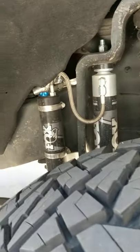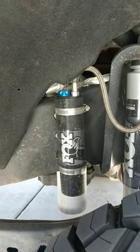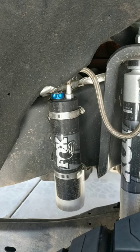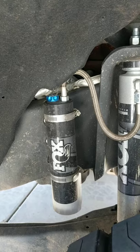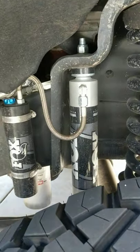They don't mount on the reservoirs — just the way the shock mount is. They come with a separate mount for the reservoir. You can see right on top I mounted this one so the adjuster is on the top, and on the other side the way the wheel well was, I mounted it so it's on the bottom. According to Fox it doesn't really matter.